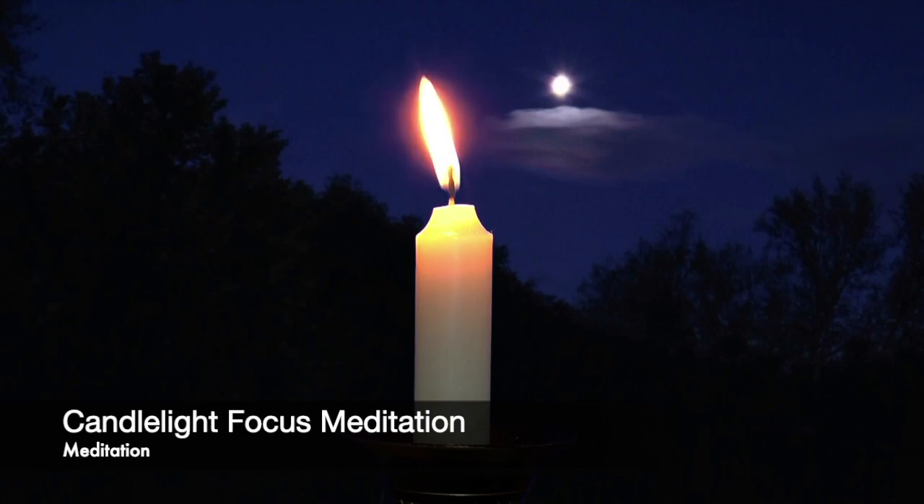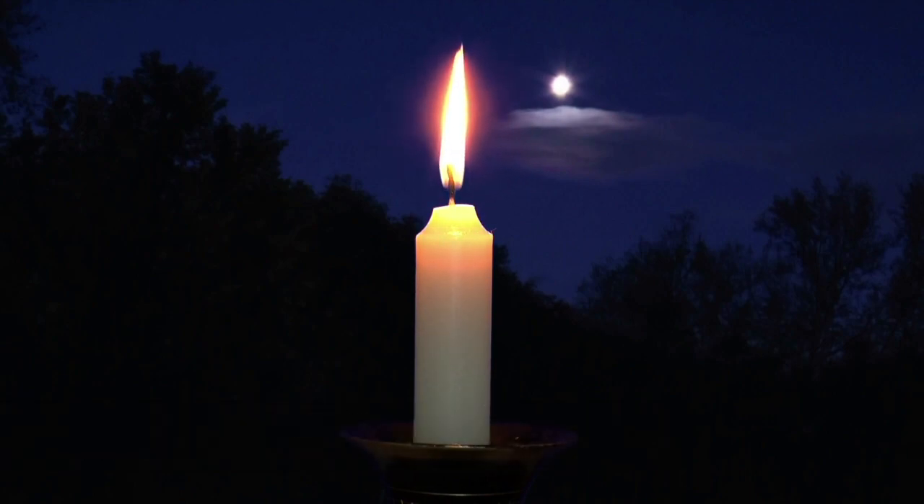Welcome to this Candlelight Meditation Session. In this session, we will use a focus exercise designed to help you achieve stillness and balance, allowing you to become more focused and productive in your daily life.